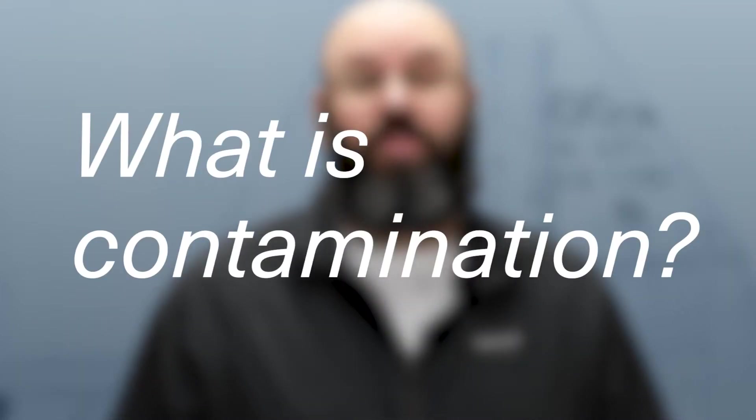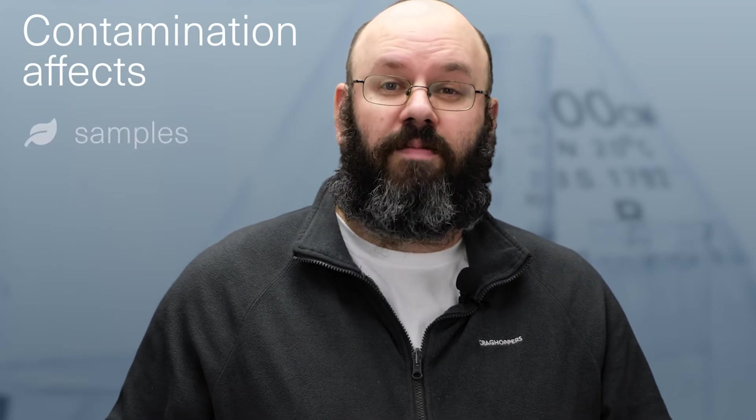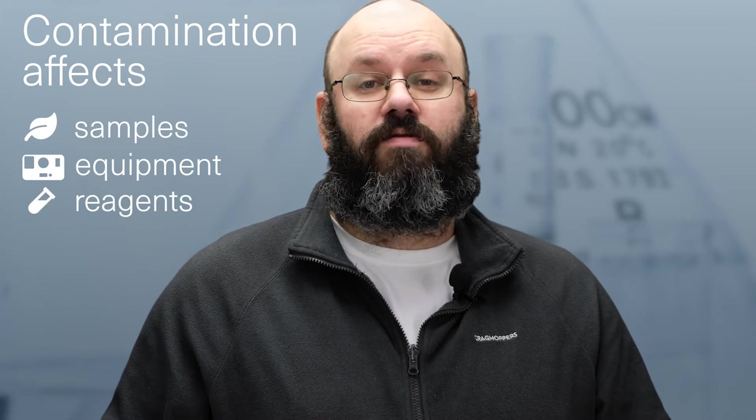What do I mean by contamination? Well, contamination is anything that can get into any of your samples, equipment or reagents which could cause damage or interfere with your results.